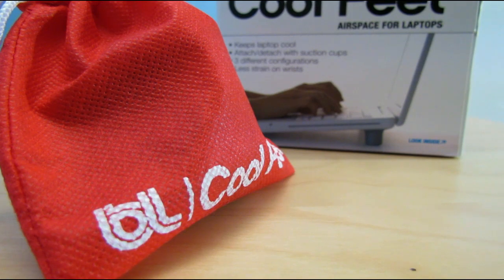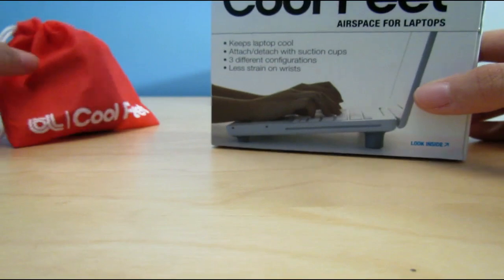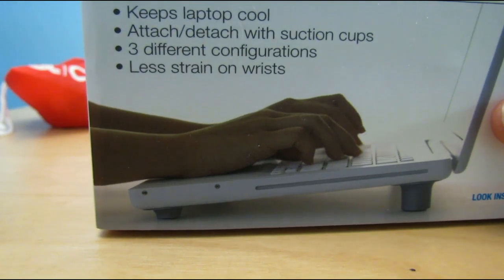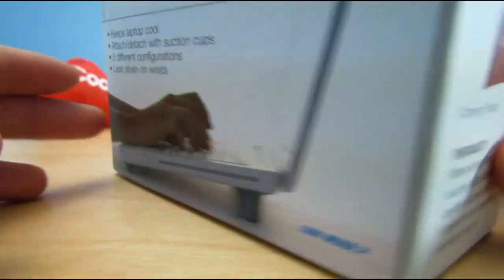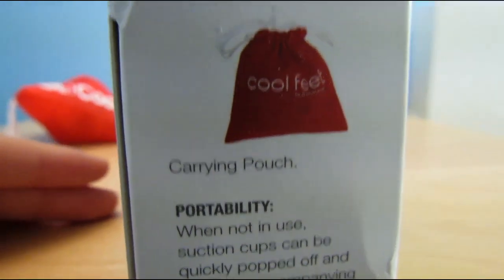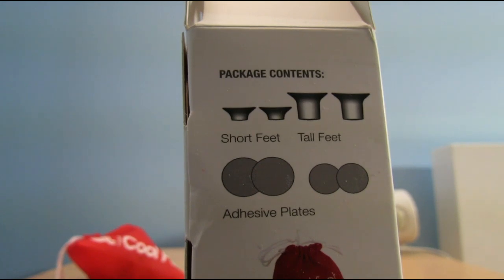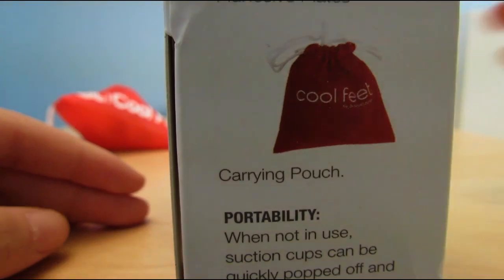So this is the Blue Lounge Cool Feet, and let's take a closer look at the box. On the box it says keep your laptop cool, attach and detach with suction cups, three different configurations, and less drain on wrist. The side shows all of the package contents. In the package we have the short feet, the tall feet, some adhesive plates which are basically stickers, and a carrying pouch.